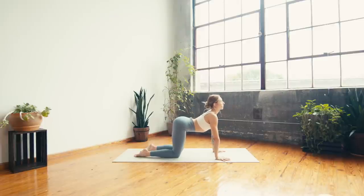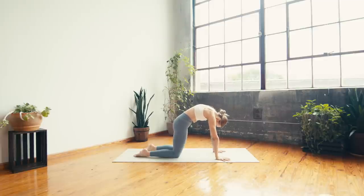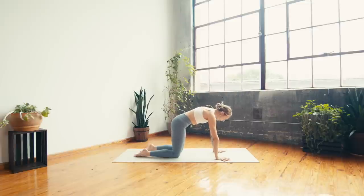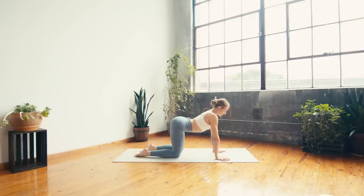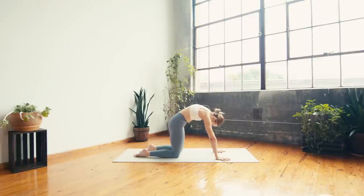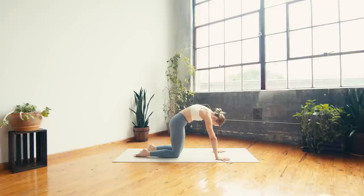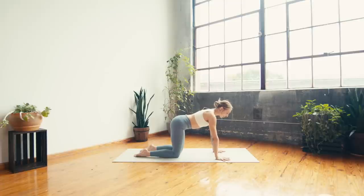Again, inhale opening and exhale curling. Moving on your own — can you use this time to link your breath to your movements? Full inhalation finding your cow and full exhalation moving through cat. Let's take one more round, making your way back to center, finding a neutral table.